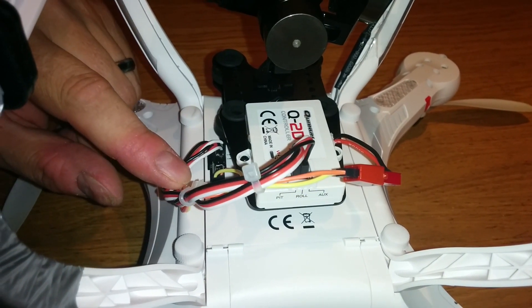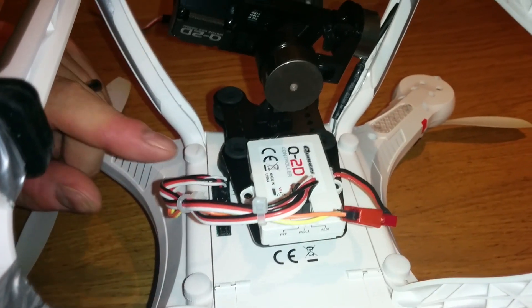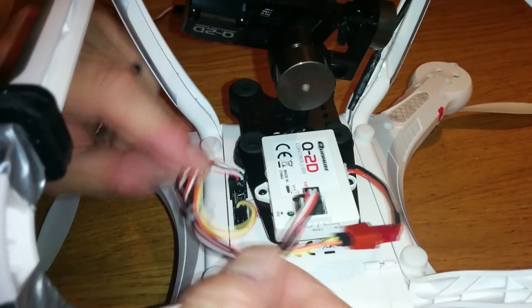A lot of guys are having trouble wiring up the Quantum Nova to the Q2D gimbal, so I thought I'd just weigh in and show you what I've done on mine.